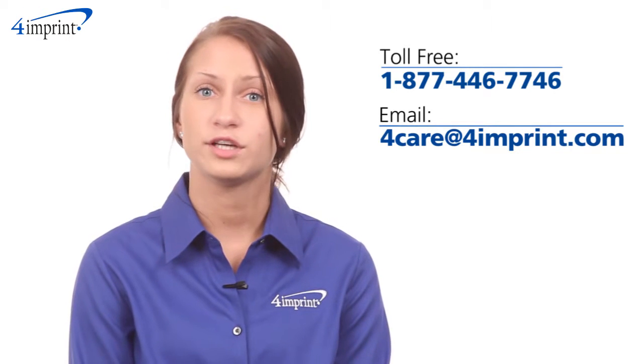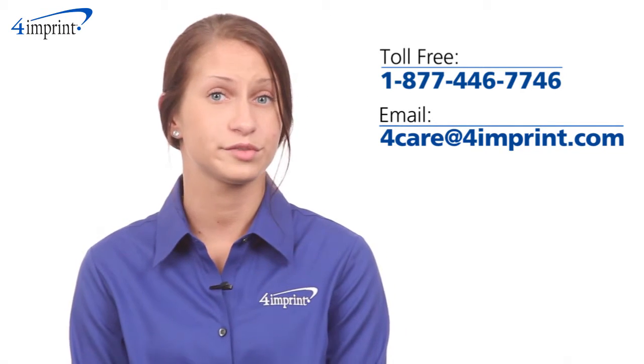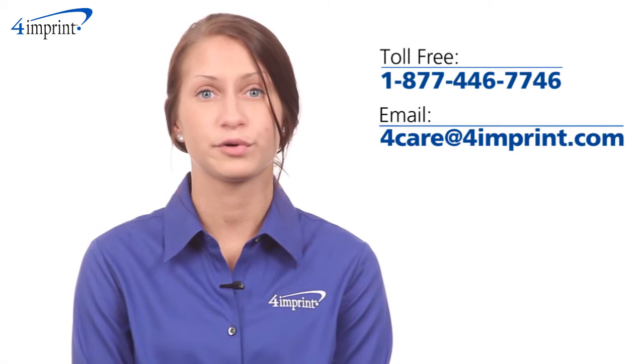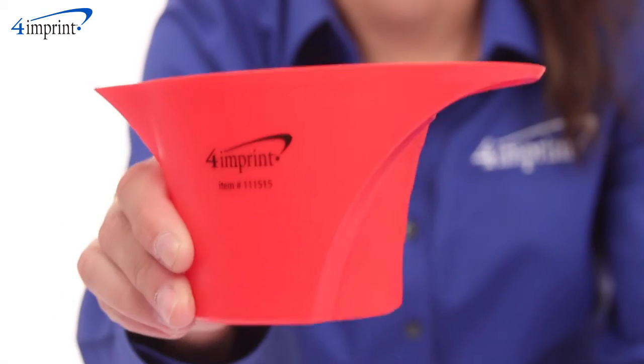As always, if you have any questions about this or any of our other products, please contact one of our friendly customer service representatives. Thanks for watching 4imprint's online videos. My name is Brianna, and this has been the Vivid Color Measure-Up.